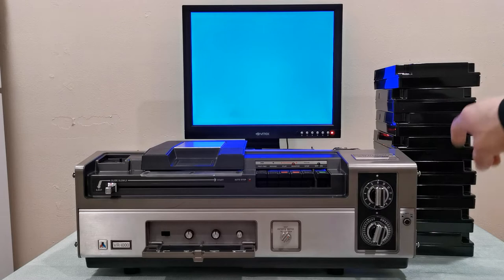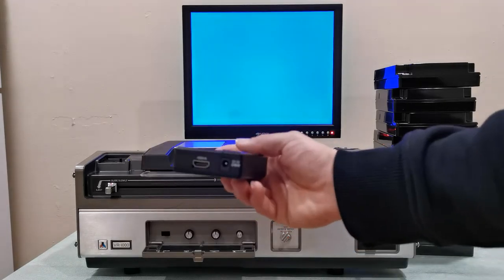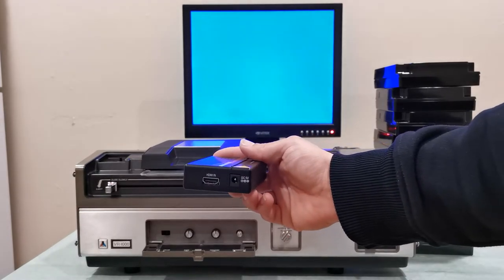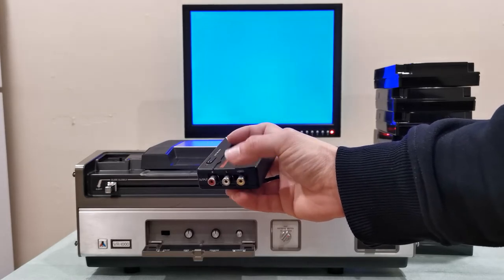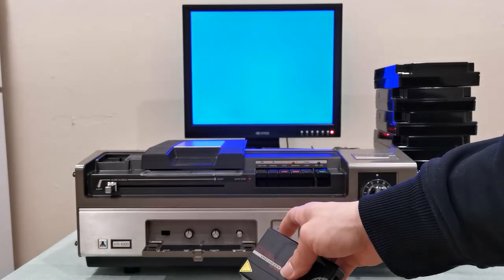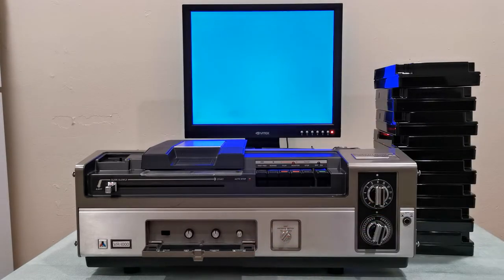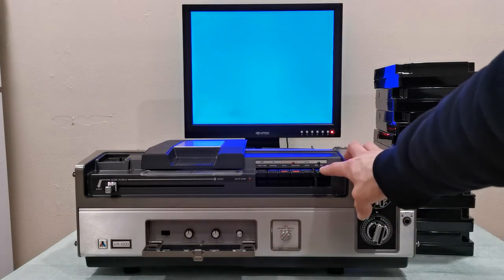That very top tape has my recording to show you — it's a digital source recording. I use this adapter here; what it does is convert an HDMI source signal and output composite video and stereo audio. Since this machine cannot record in stereo — it only records in mono — I only use the left, white channel.